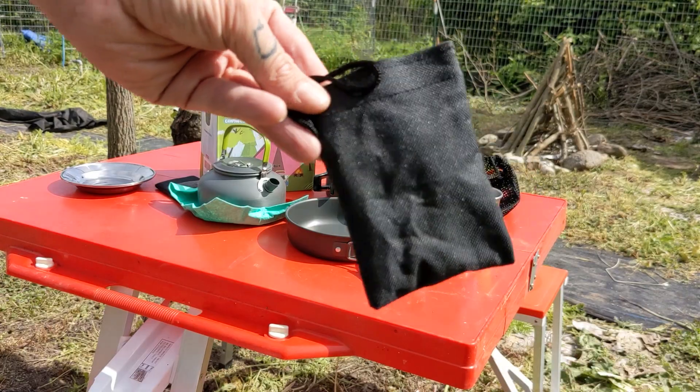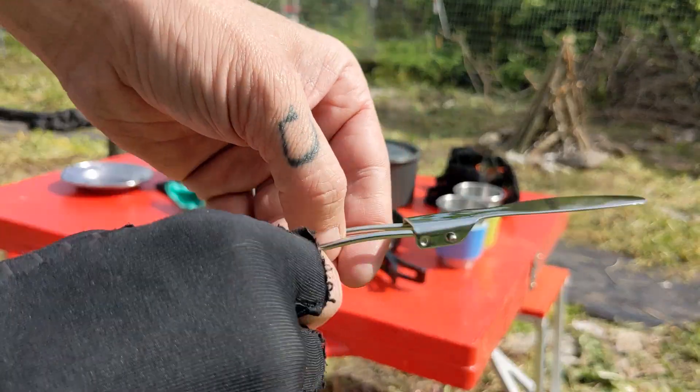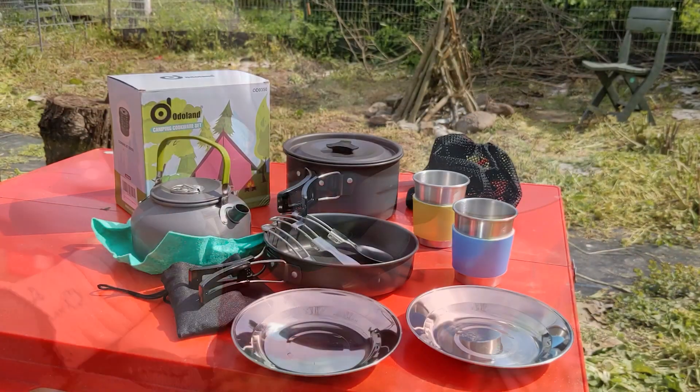Inside the mini storage bags, you'll find two sets of mini silverware. You have two sets of fold-out knives, fold-out forks, and fold-out spoons. And that's it.